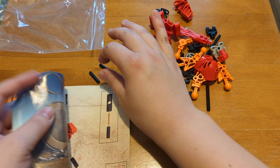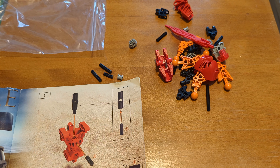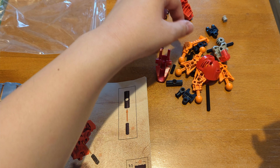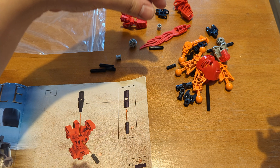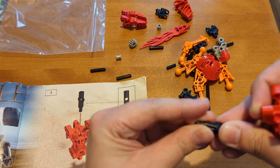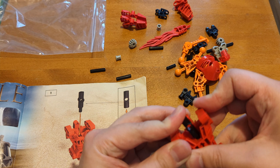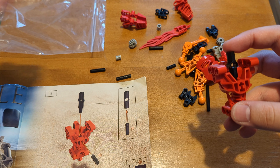From what I gather, I think the Toa Mata are fairly simple builds, so hopefully this should be a fairly quick one. And if it's boring, I will fast forward through this, because I do need to find all the parts while I'm doing this. I need to insert one of the axles into the thing — let's do it on camera. That's in. I need another one of these.